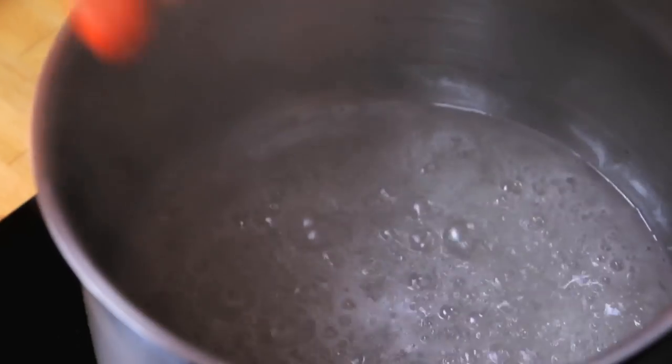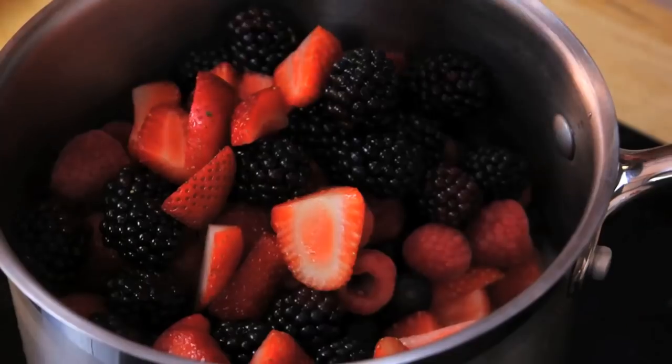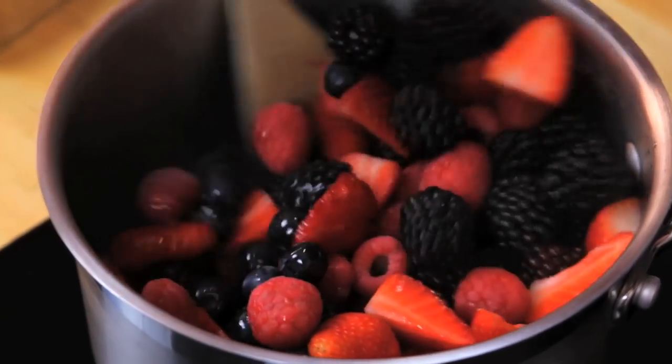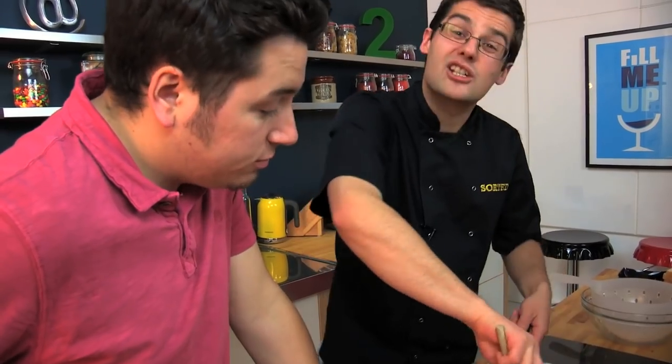Now that our sugar syrup is just beginning to bubble, we can put all of our strawberries in and all of these berries. They've got natural sweetness in as well. We want to get all of those berries in there. All we need to do is give that a little stir in the syrup and give it about two minutes or so just to start to soften and begin to cook. You don't want to mush, you don't want jam - you just want them to start to soften and leak out some of their juices.